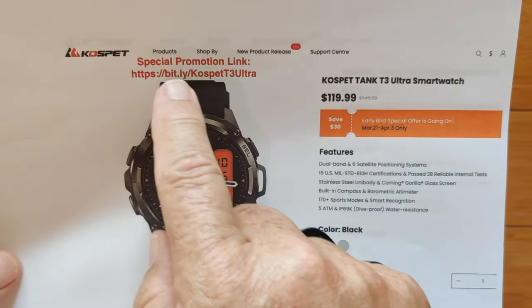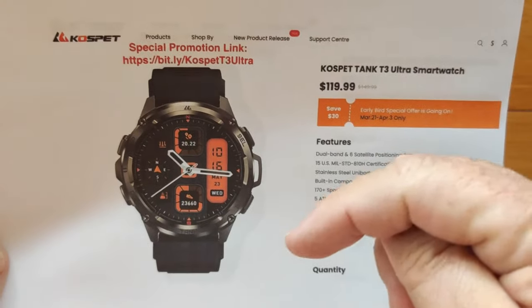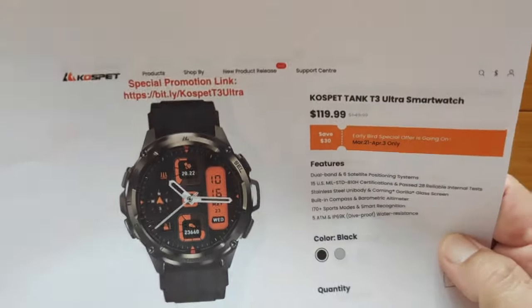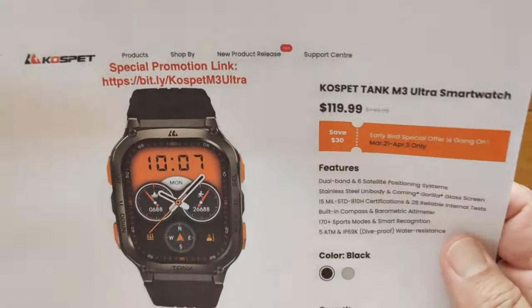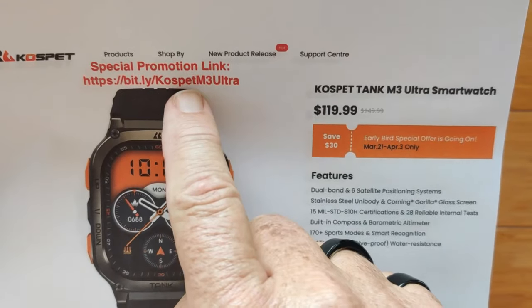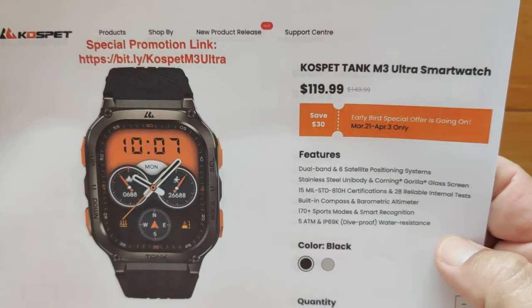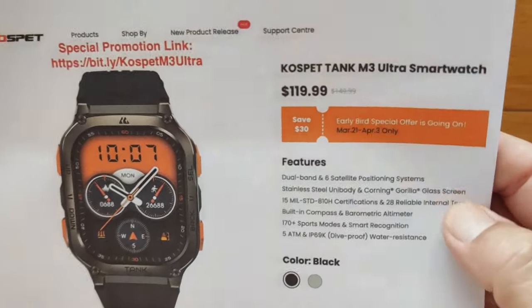For the T3 Ultra, the link is bit.ly/CospetT3Ultra. Check the show notes for a coupon code you can apply as well. And if you're looking for the rectangular tank M3 Ultra, the link is bit.ly/CospetM3Ultra. Either way, combined with the coupon code, will get you the lowest price available.